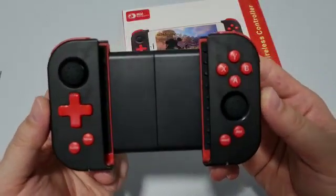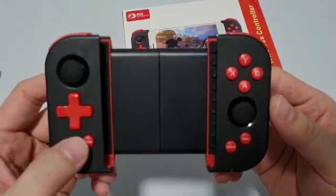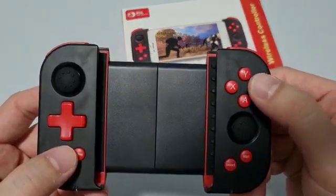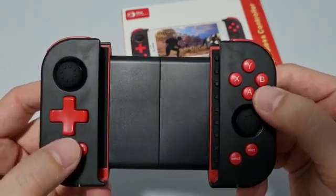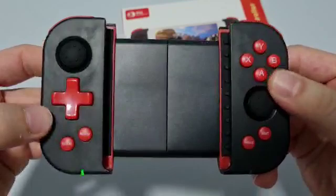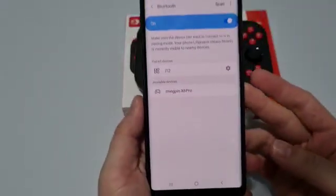For video purposes I'm using a Samsung Note 9, which is Android. For Android, press Home plus A. For iOS and Apple devices, it's Home plus Y. We're doing Android today, so press and hold Home plus A for around three seconds. You'll see the lower left green light blinking, which means it's in Bluetooth pairing mode.